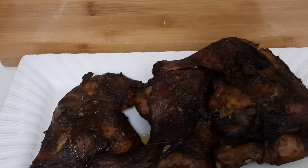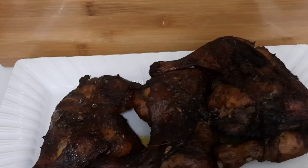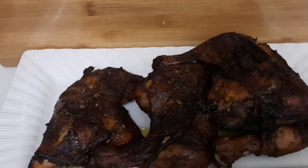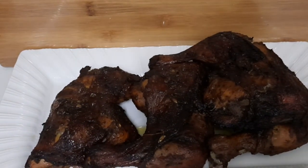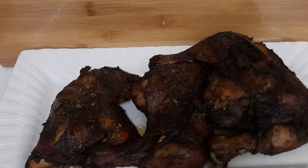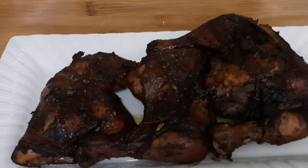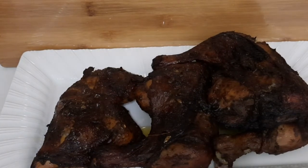Guys, that's the final product of my jerk chicken! You know what time it is — it's time to like, share, and comment down below. Let me know what you think about this lovely jerk chicken. Look at that juice — oh my god, it smells so good! That Red Stripe beer is really popping. Please hit the notification bell so you know each time I upload a video. I hope you all enjoyed this video — until next time, your girl is out! Bye!